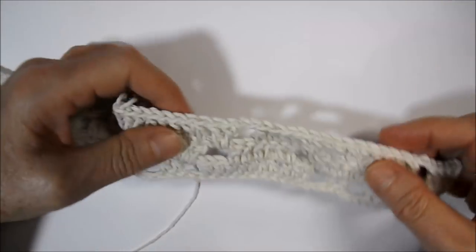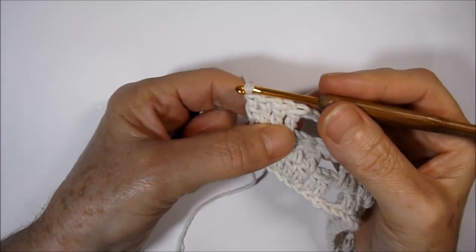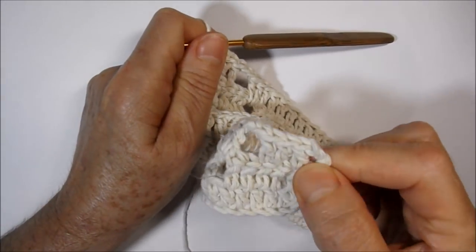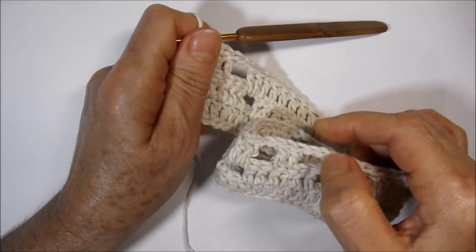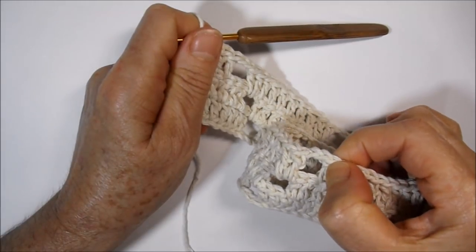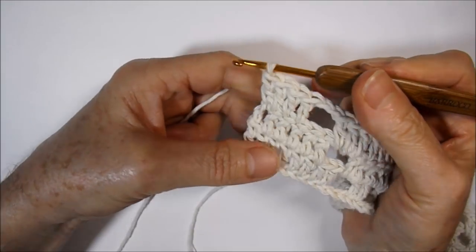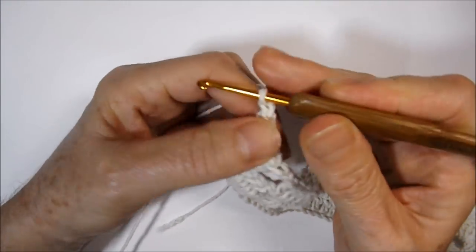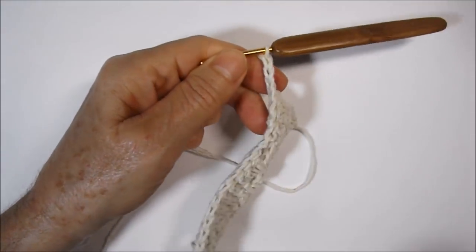I finished the third career, finishing here with four high points just like we started here. We did two little chains, ten high points, two little chains, two high points, two little chains, repeating to reach the end finishing with four high points. I'm going up now one, two, three little chains, turn my piece to the other side.